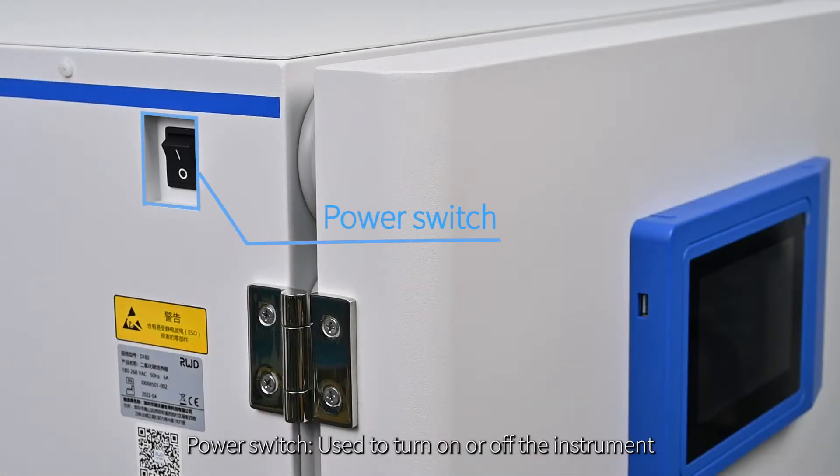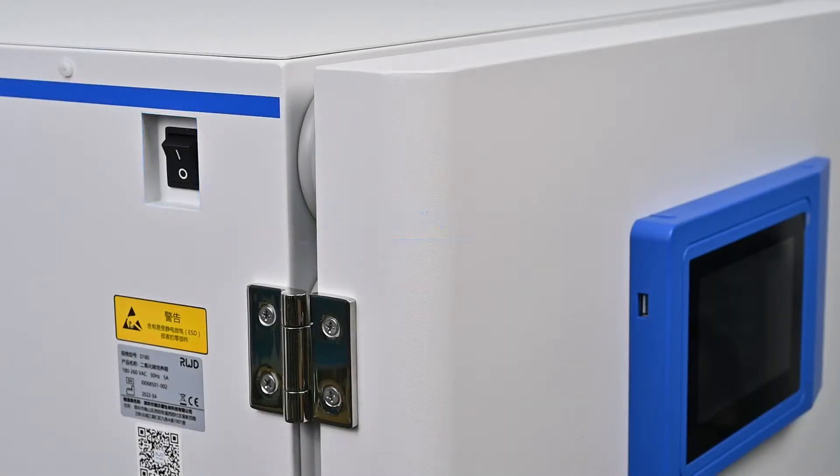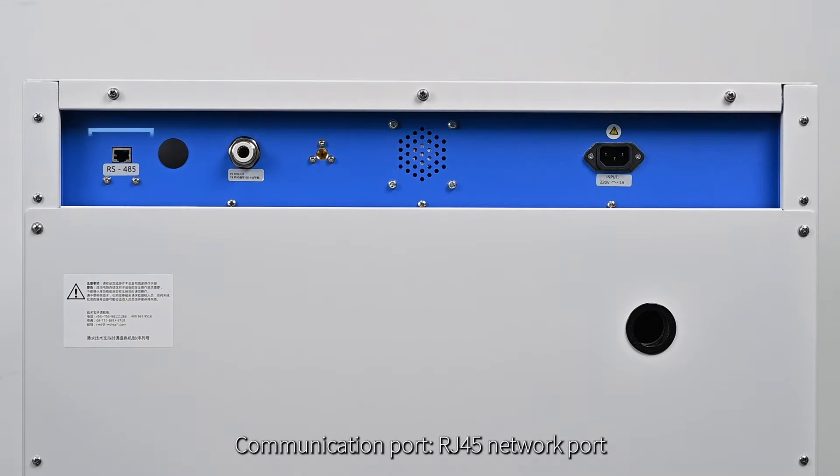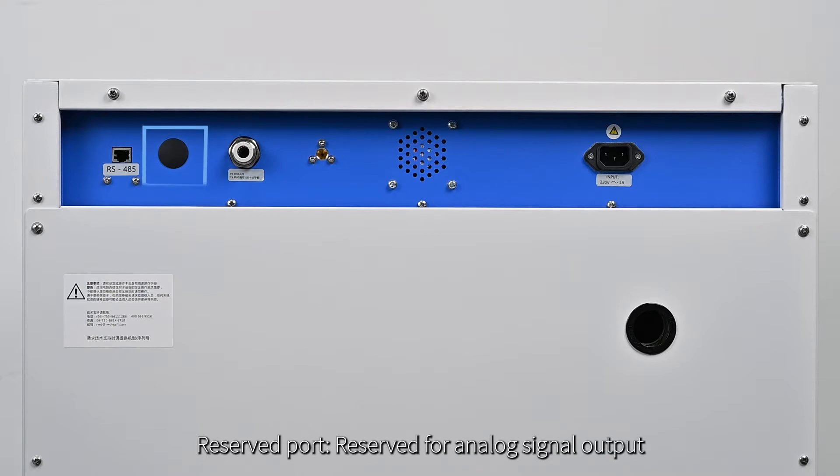Power switch: used to turn on or off the instrument. USB port: used to export data and upgrade software. Communication port: a RJ45 network port. Reserved port: reserved for analog signal output.